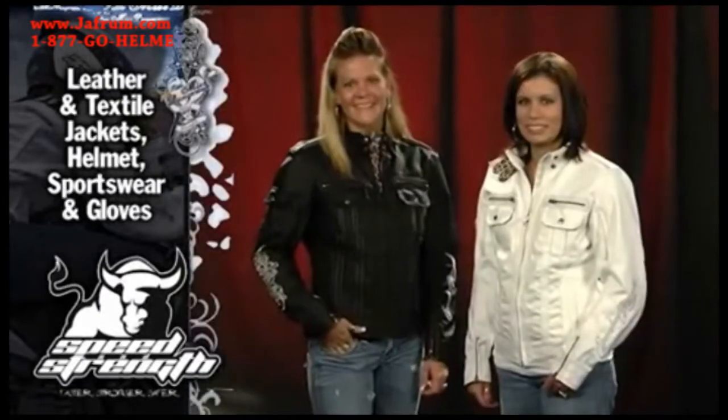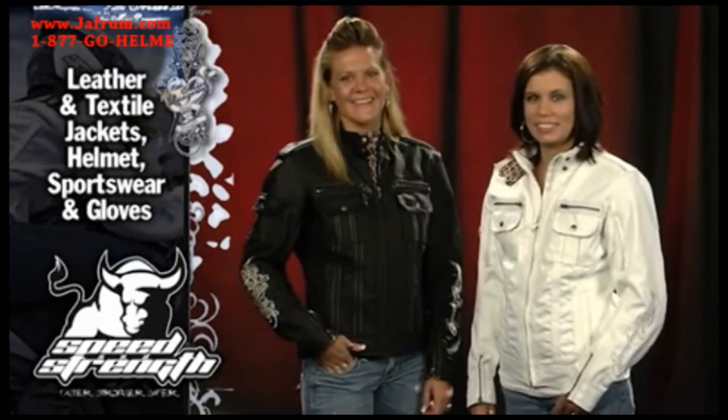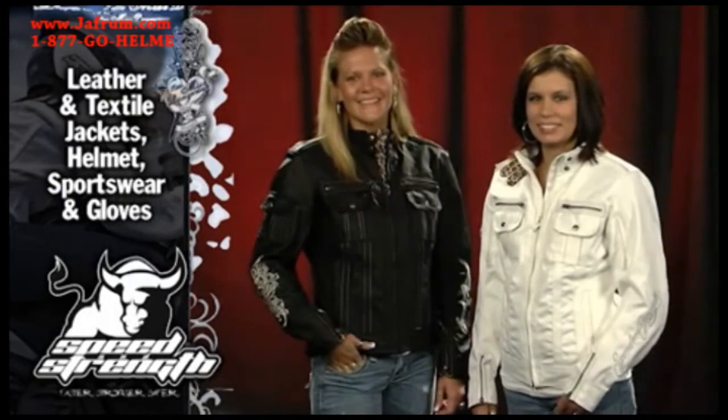The Little Miss Dangerous leather is $349. The Little Miss Dangerous textile is $199. And that's part of the Little Miss Dangerous package that also includes a new Little Miss Dangerous helmet.